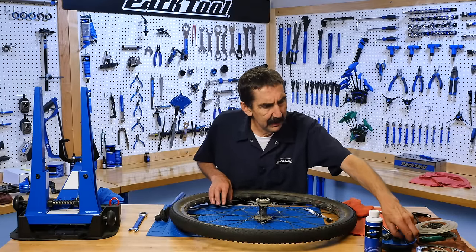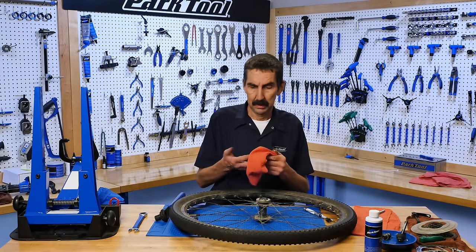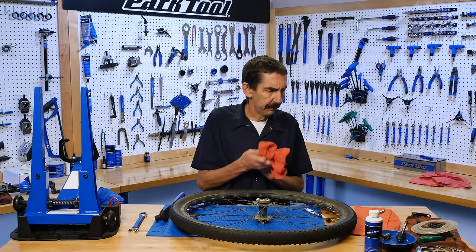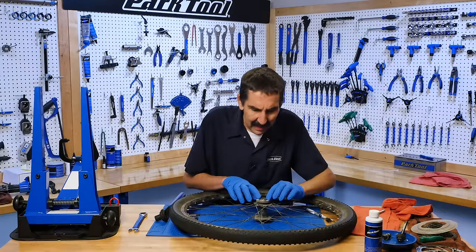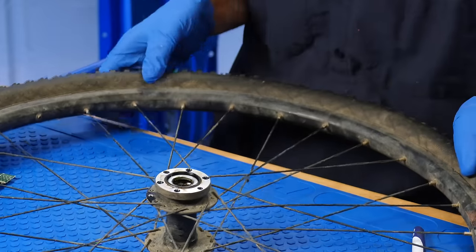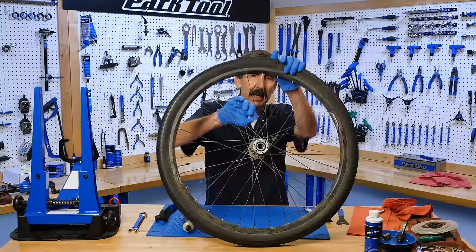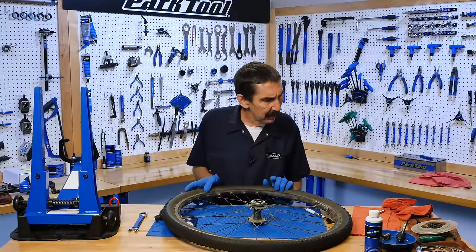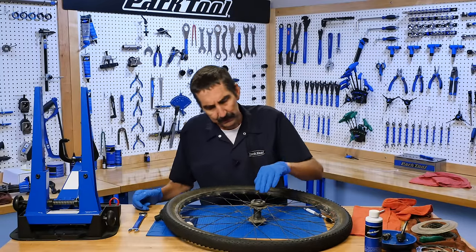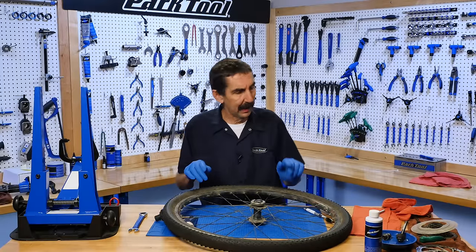Now we're going to need to clean so that we can inspect. Before we get in there, probably a good time for some gloves. Inside we have what's called a little dust cap on this side. We may try and remove that if we can pry it out gently. If it's difficult to take out, they're actually quite fragile — we're going to leave it and clean around it.